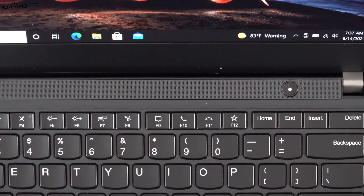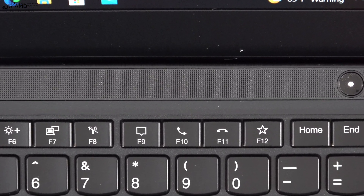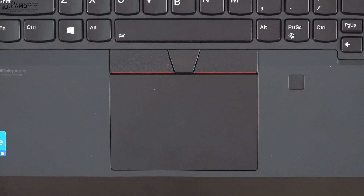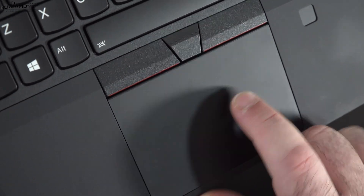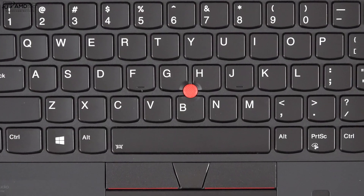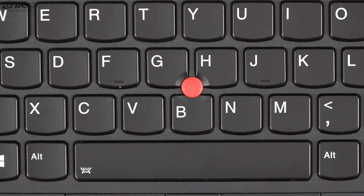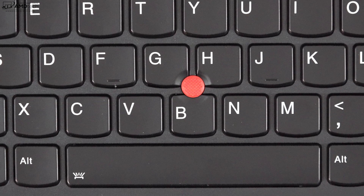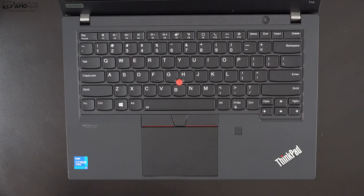It also has dedicated communication keys, which is great for Zoom and Skype calls and work-from-home needs. There's a really responsive precision touchpad with two-finger scrolling and all gestures working well. The TrackPoint is also there as part of the ThinkPad DNA — it works well, though I'm not using it quite as much as I used to.